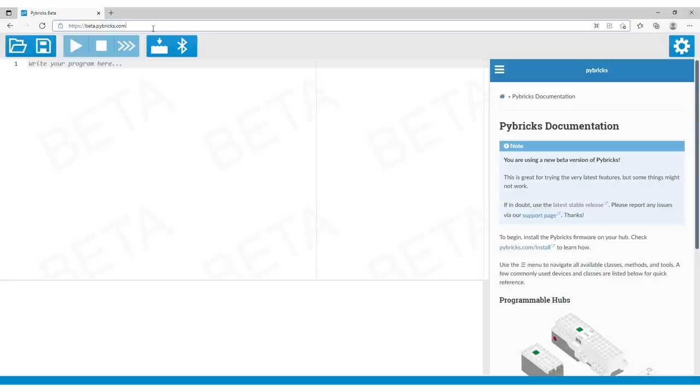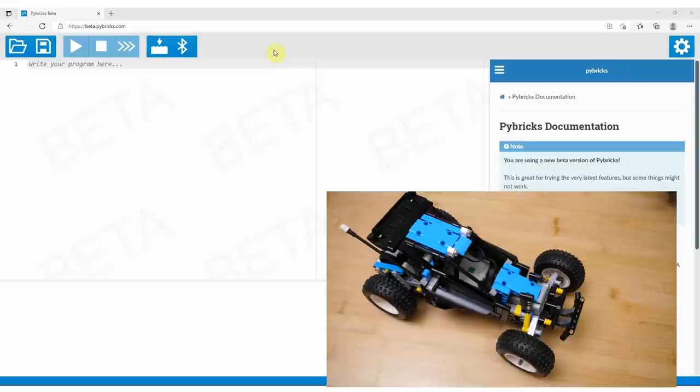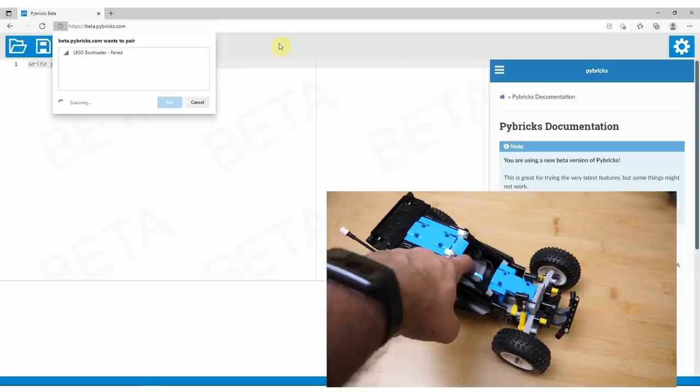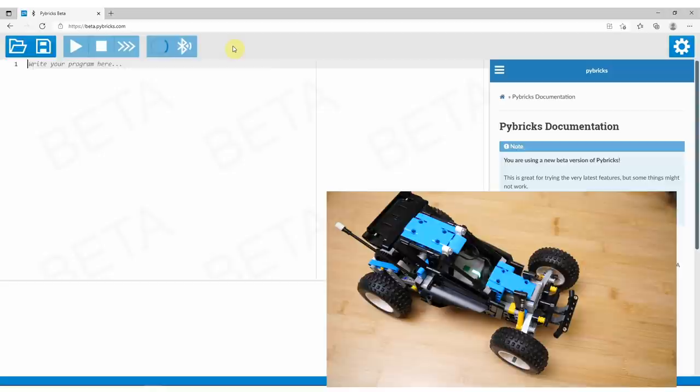As I want to use the Powered Up remote, which requires the beta version as I mentioned, I will open the beta.pybricks.com webpage. The stable release can be found at code.pybricks.com. I open the editor in my browser, and with a long press on the hub's button I wait for the blinking purple light — this means the hub is ready for the firmware update. Don't release the hub's button; click on the Install Pybricks Firmware button on your computer. A window should pop up where you should see the hub listed as LEGO Bootloader. Click Pair, and the installation process begins.